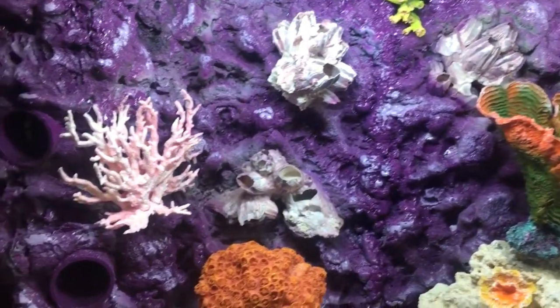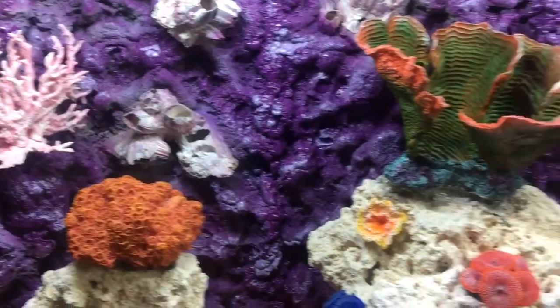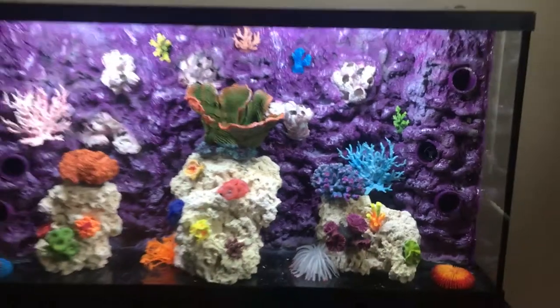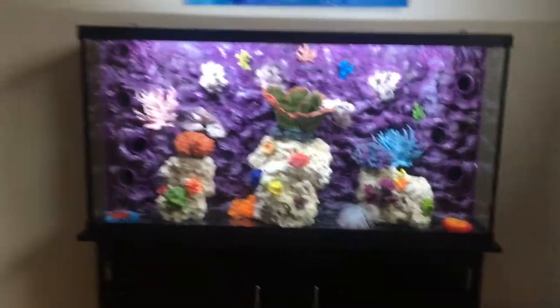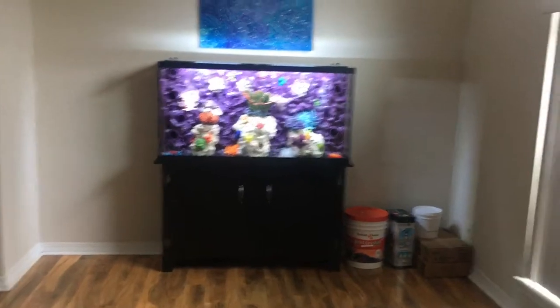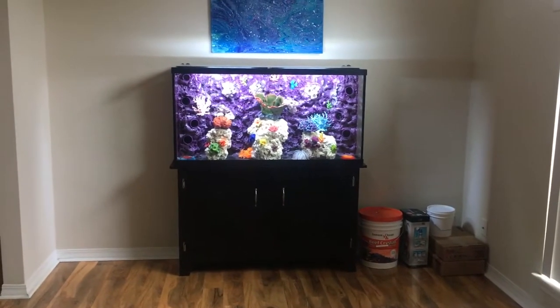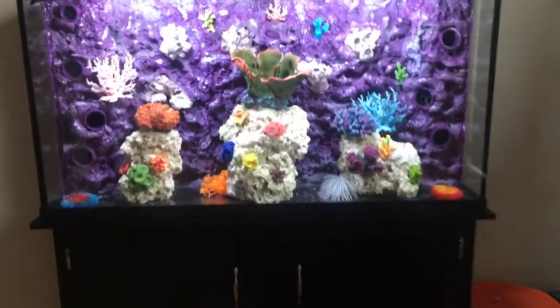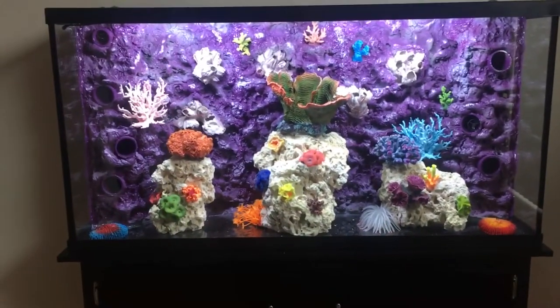I'm trying to make it look a little worn and more natural. This should be the final video until I add fish, sand, and water. I appreciate everyone watching — hope you like it, and please give me some feedback and let me know where I messed up.